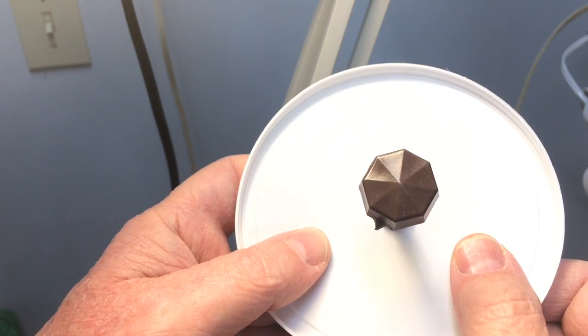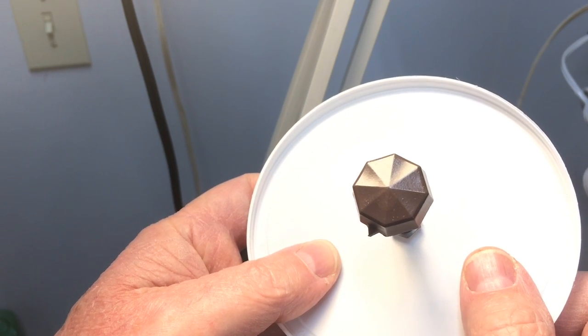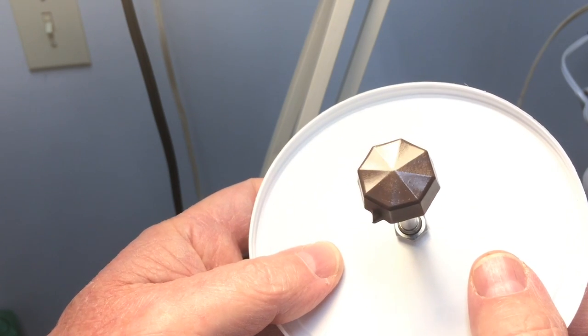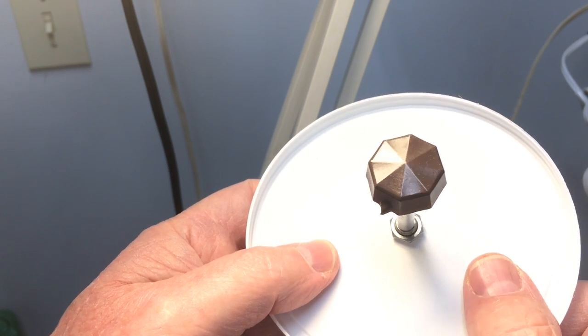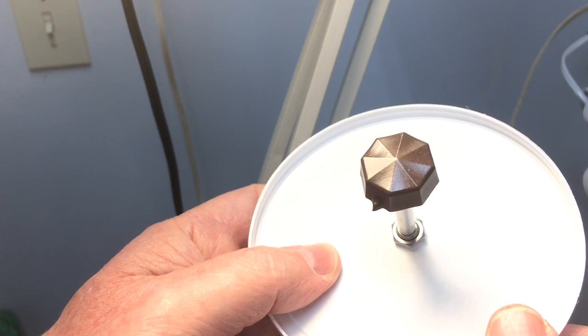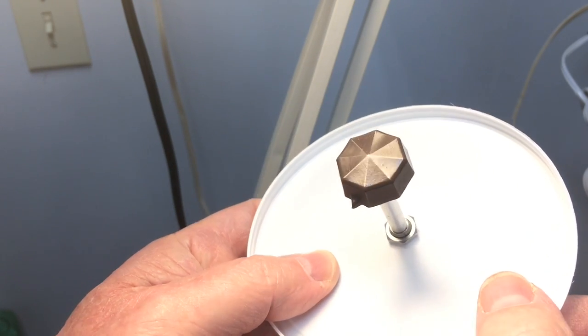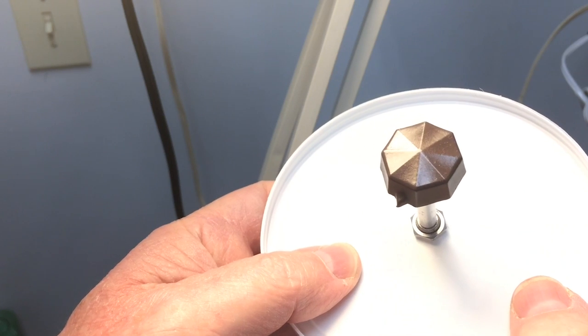Hi folks, thanks for joining me. This is part two for molding and casting vintage radio knobs. I appreciate everyone that took time to view part one. This is one of the two castings that I completed here for the little Peter Pan radio, and it turned out really well.